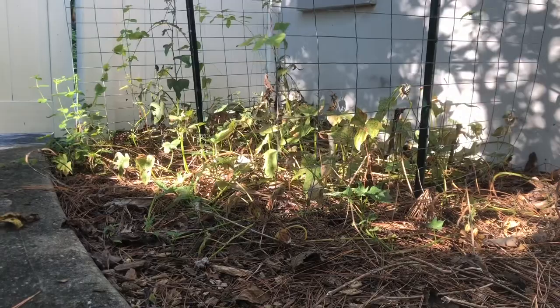The sweet potatoes — they're not happy right now, but we're going to get back to them.